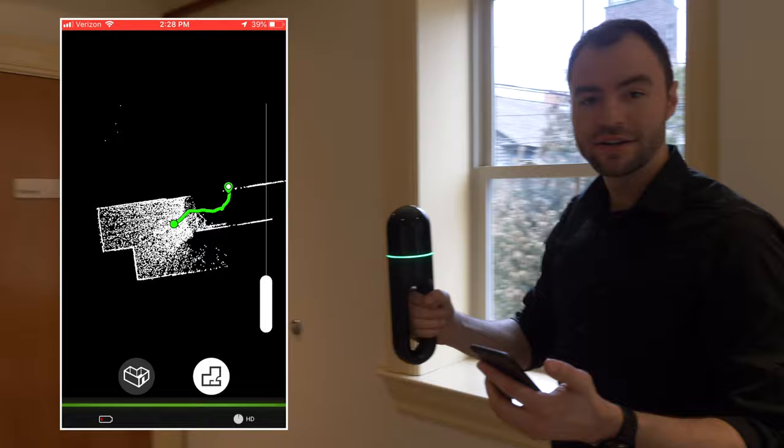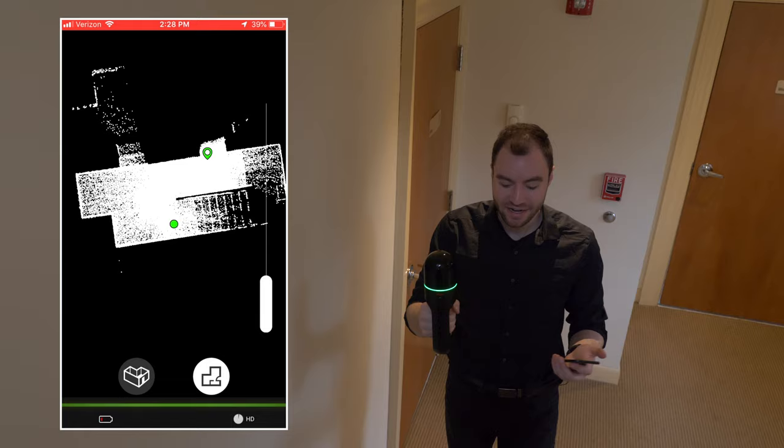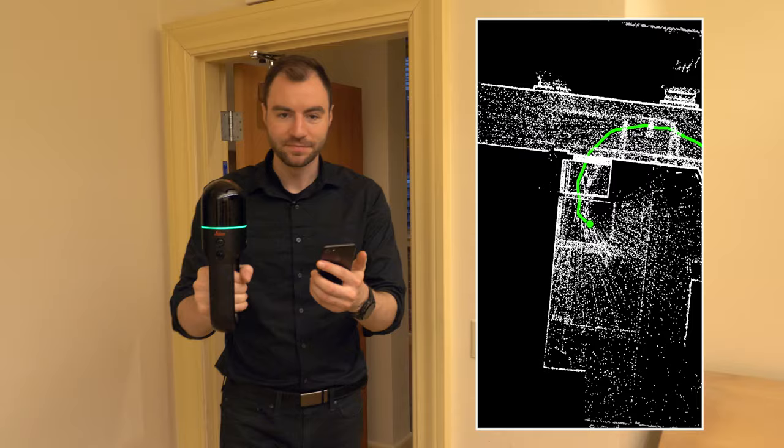Now as I walk, on the app I can see exactly where I started and a little trail to where I currently am. The data on the app is only a fraction of the total data that the BLK2GO is capturing, but it does give you a good idea of what you've already captured. When you're looking at the 2D view on the app, it's especially clear how the data is being populated when you enter into a new room. This 2D preview is really helpful so you know exactly where you've already captured data.